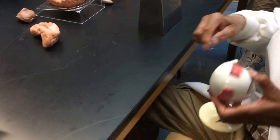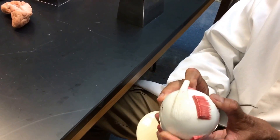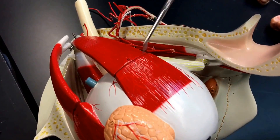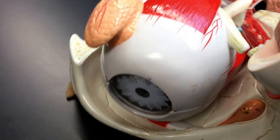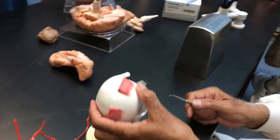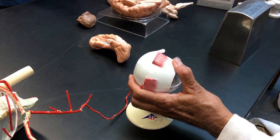Now here you can see the superior rectus, inferior rectus, lateral rectus, and medial rectus. This is a tendon that is attached to the eyeball — this tendon belongs to the muscle called superior oblique. You have identified superior rectus, inferior rectus, medial rectus, and lateral rectus. Here is the superior oblique, and at the bottom, the inferior oblique. The superior oblique is located on the medial region, not the lateral.